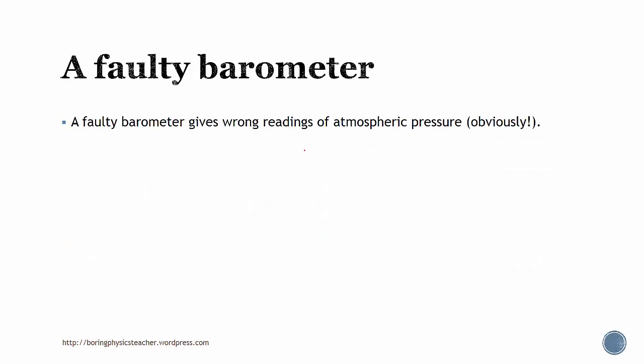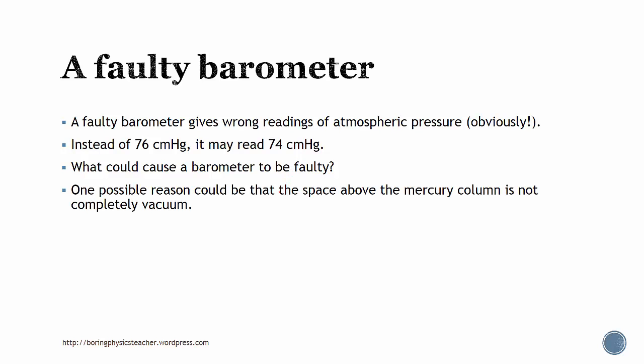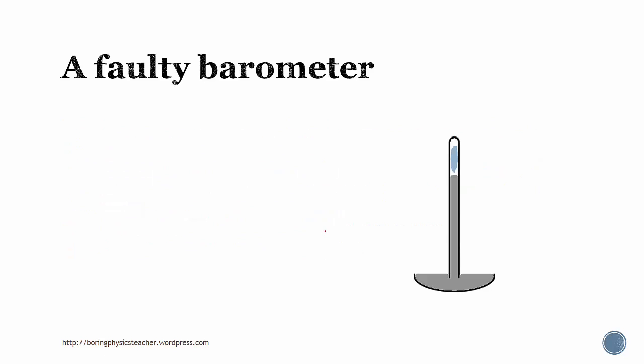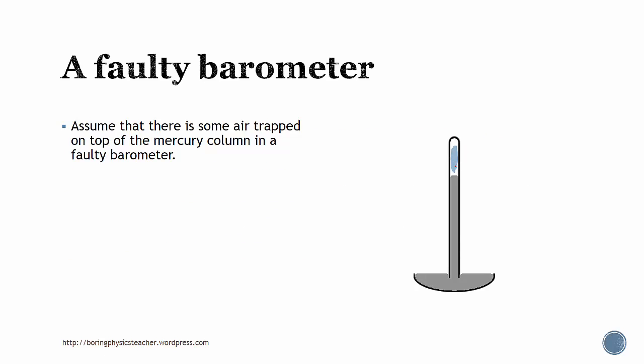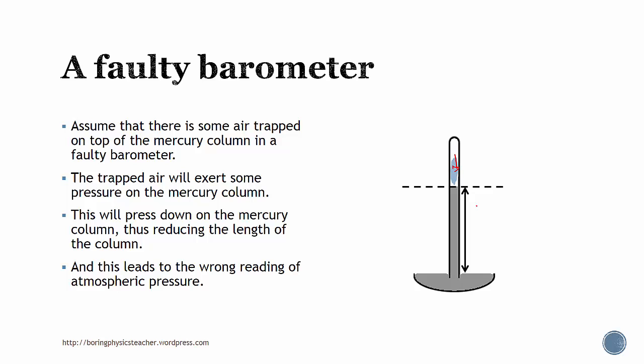A faulty barometer will give a wrong reading of atmospheric pressure — so instead of 76, it may read 74. What could actually cause the barometer to be faulty? One possible reason is that the space above the mercury column is not completely vacuumed, or it contains some air or gas. The trapped air will actually exert some pressure on the mercury column, and this will press down the mercury column, thus reducing the length of the column. So this height may give the wrong reading — it is actually supposed to be longer and higher, but the reading is smaller.